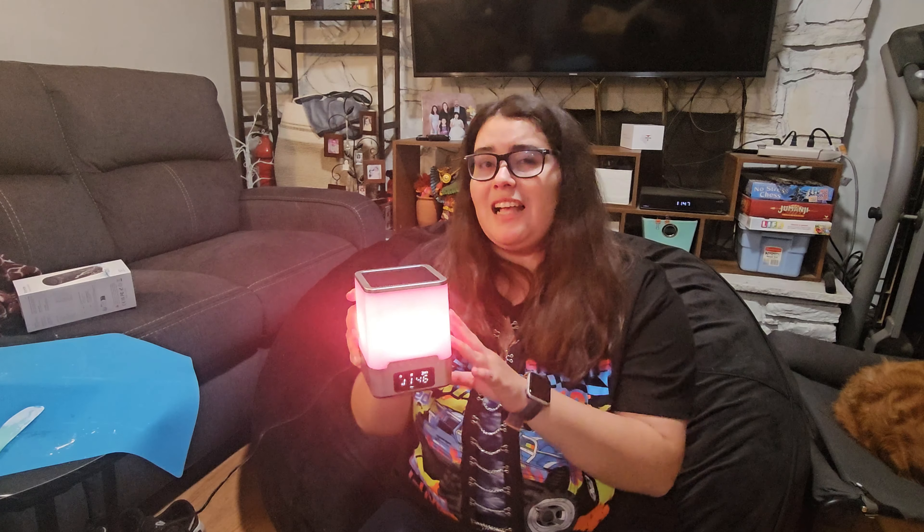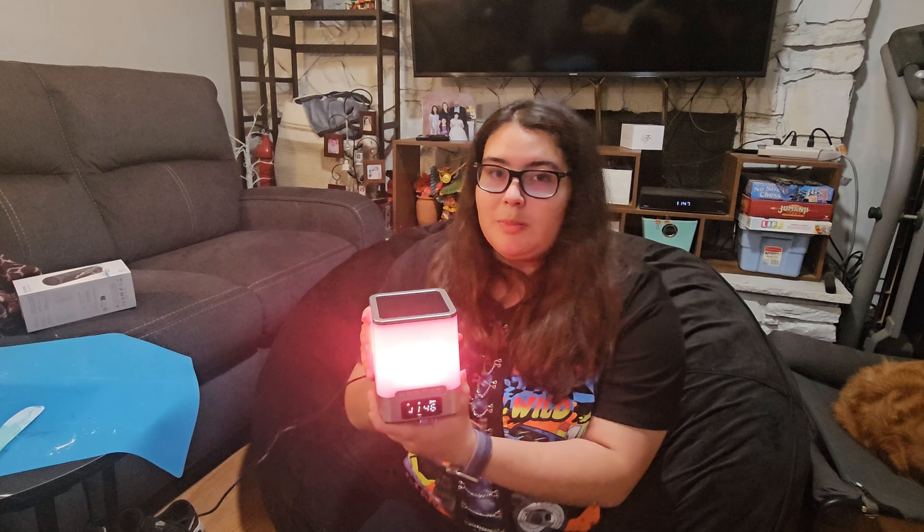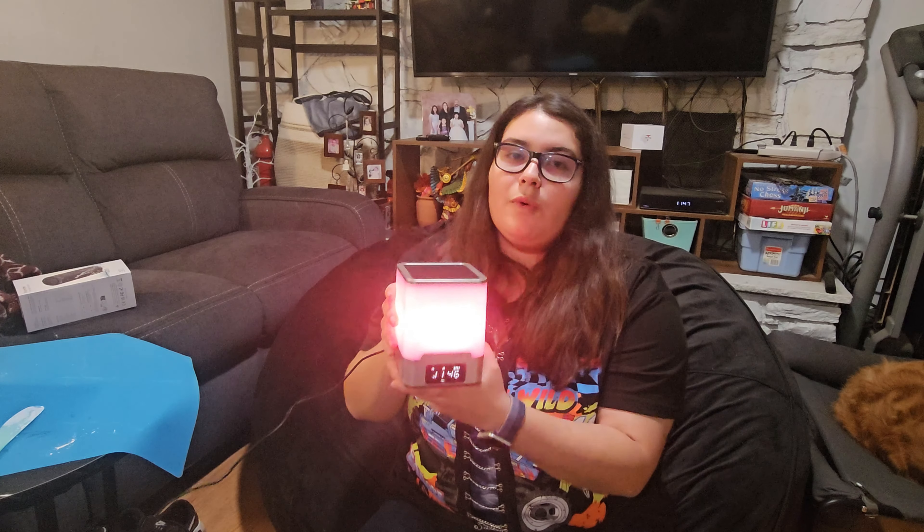Hey guys, so we have a nightlight Bluetooth speaker and it has multiple functions in it — it's a digital clock, an LED light, which is pretty cool, and it can even be its own speaker.